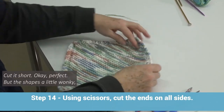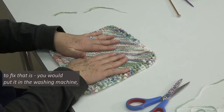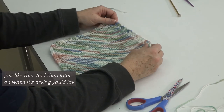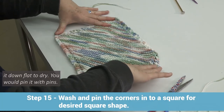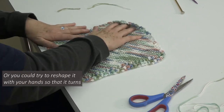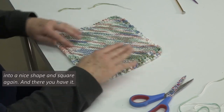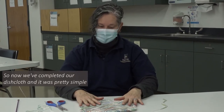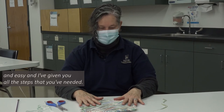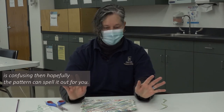The shape's a little wonky, like I mentioned. What you would do to fix that is put it in the washing machine just like this. Then when it's drying, lay it down flat to dry, pin it with pins, or try and reshape it with your hands so that it turns into a nice square shape again. And there you have it — we've completed our dishcloth. It was pretty simple and easy. There will also be a pattern for you to follow, so if any of this is confusing, hopefully the pattern can spell it out for you. So happy knitting!